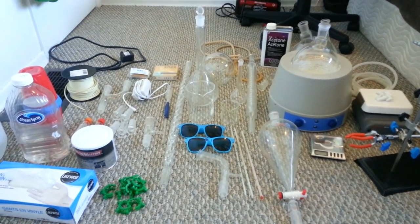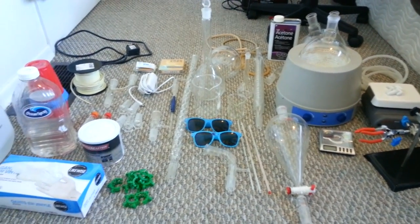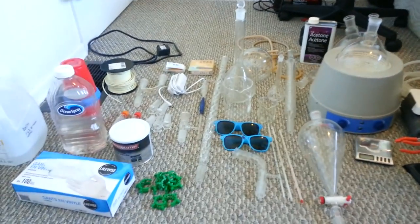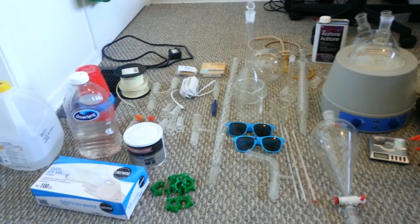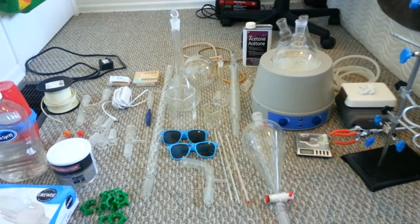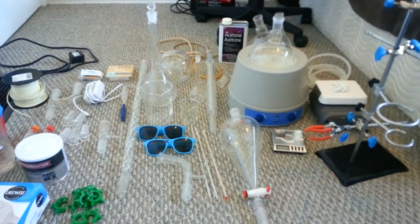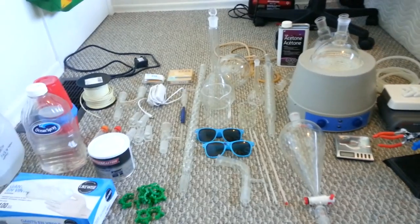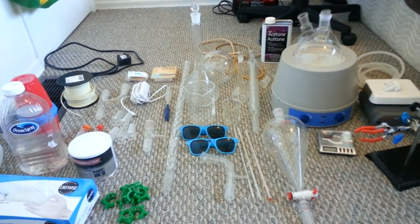So you've decided you want to do some home chemistry and set up your own lab. Let's take a look at some of the stuff that you should get. This is my chemistry set, my little lab going on here. This is pretty much everything you'd need. I have had no problems as of yet with not having stuff. I'm going to go through each item so you can know what they all do.